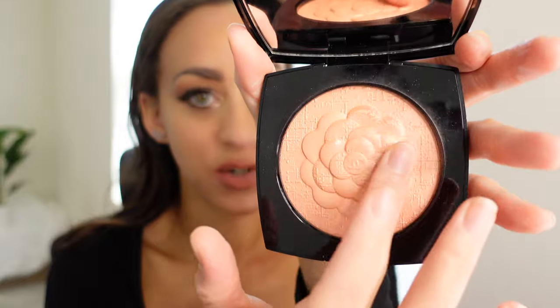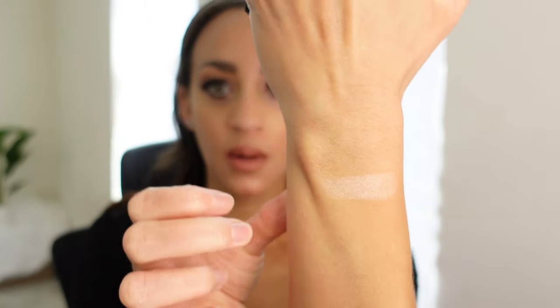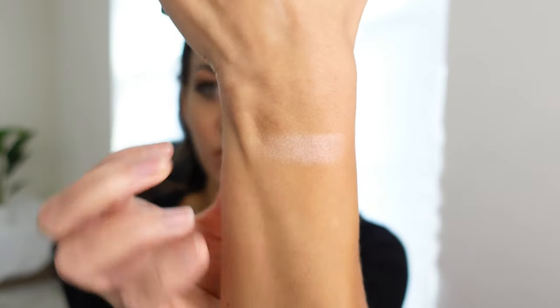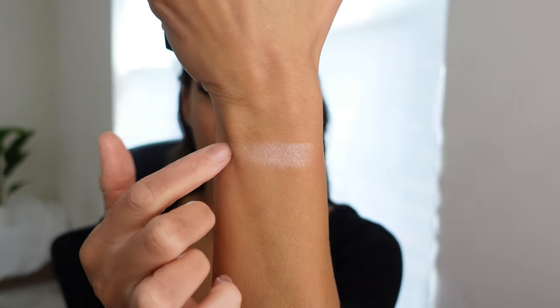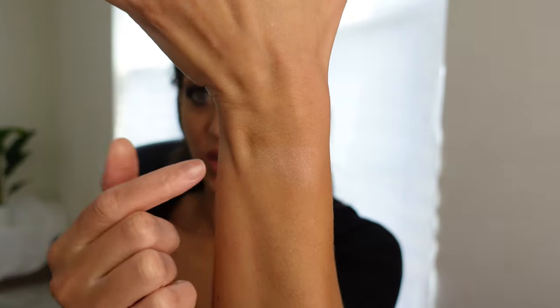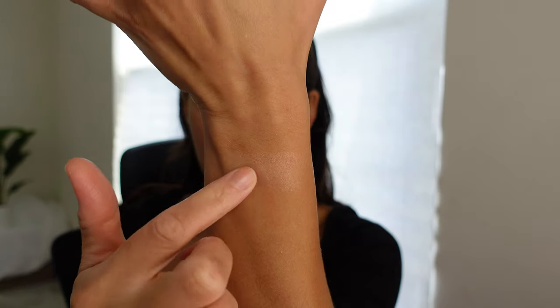I decided I wasn't going to put any bronzer or anything on — I just want you to see what it looks on my skin. I just have my foundation and concealer already set, my eyes and my lips done. I'm going to show you a little swatch. As you can see, it's not quite a blush, it's very skin-like, and while it looks very light on my hand and arm, it doesn't look bad on my skin. As I blend, it starts to look skin-like.